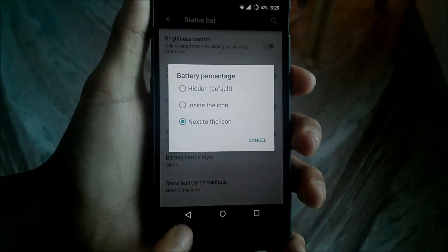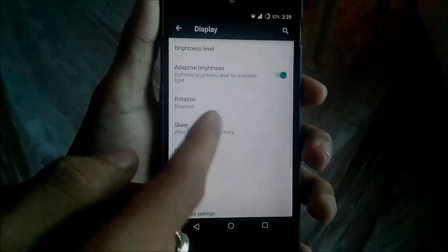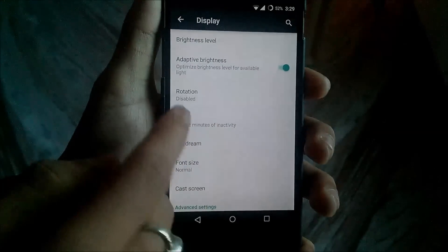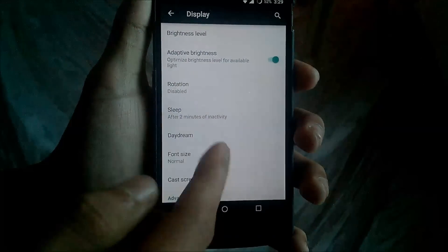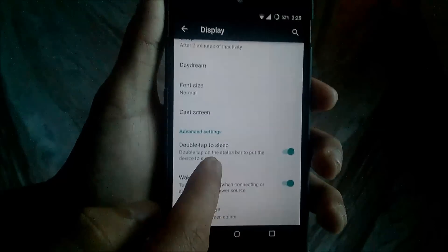You can also enable or disable the battery percentage. Then you have the Device options, like display settings where you can disable or enable rotation, the wake-on-double-tap sleep option, and you can change the font size.